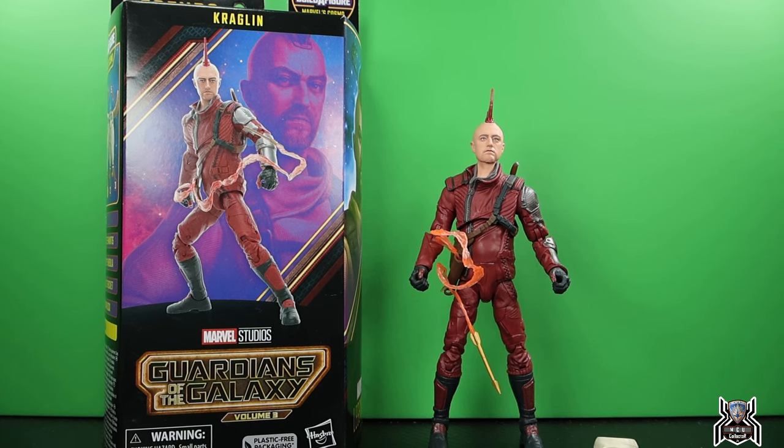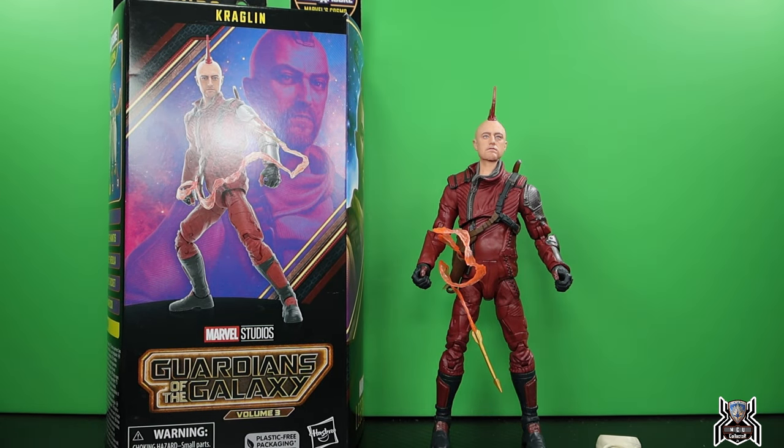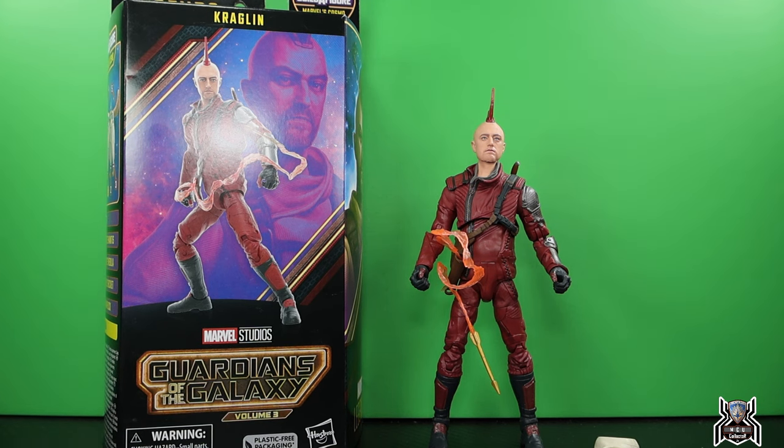Hey guys, MCU Collector here with another figure review. Next up is the Hasbro Marvel Legends Series Guardians of the Galaxy Volume 3 Cosmo build-a-figure wave. Here we have Kraglin. This figure's super weird. I don't mind getting a Kraglin figure, but I don't think it was super important — a Gamora figure or a High Evolutionary figure would have been better.